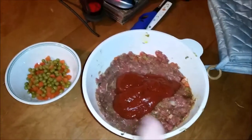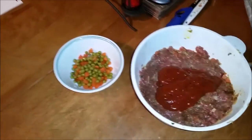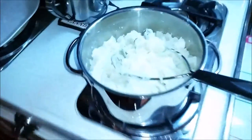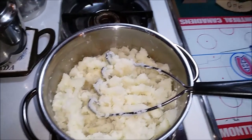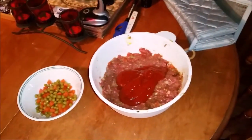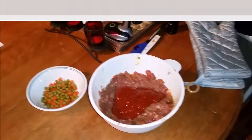Got everything pretty much all mixed up, just added the tomato paste there last — that's going to be for the shepherd's pie, the potato topping. Just mashing up the potatoes here now, going to add a little bit of margarine just to make it a little more whipped. Mash them up real good. Preheat the oven on about 350, and we'll be cooking this about 40 minutes, and the last 20 minutes on 400.